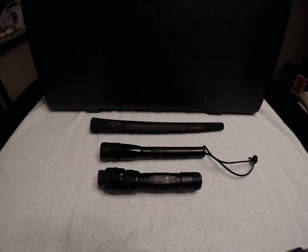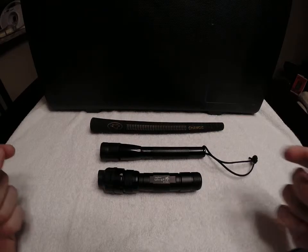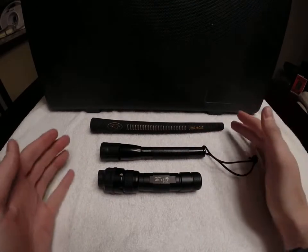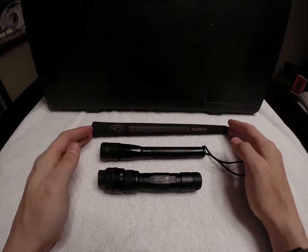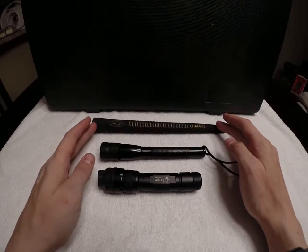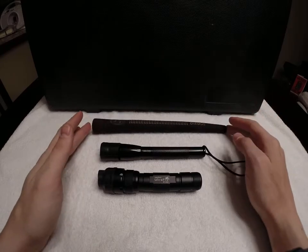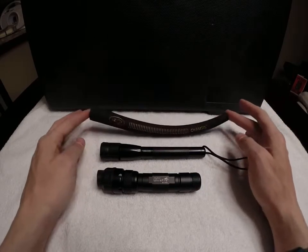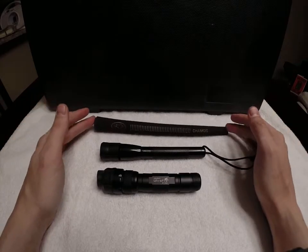What's up everyone, we're going to be looking at some flashlight mods. I've got an ultra fire and a mag light, and what I've modified them with is this golf grip — golf chamois — it just goes on a golf club, it's the handle part. I picked these up, four of them for like a dollar at the thrift store.